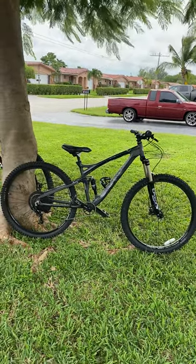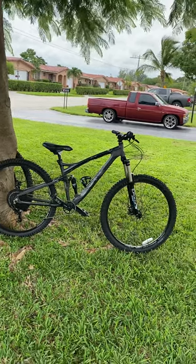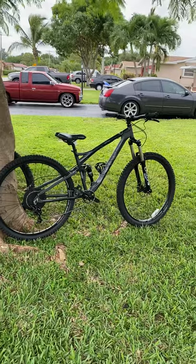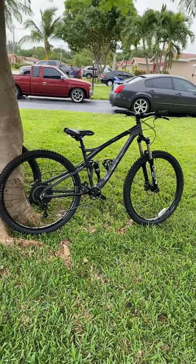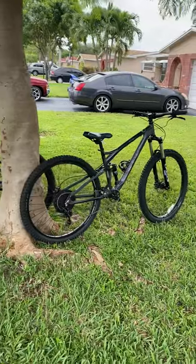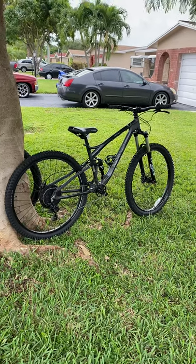Welcome back to the channel. This is the XR Pro, fully upgraded — Project Godzilla. It's pretty much done. The only original things on the bike right now are the frame and the set of wheels, but those will be changed. Nothing wrong with the original wheels — they're pretty good — but I'll be changing them because I'm looking to save a little bit of weight.